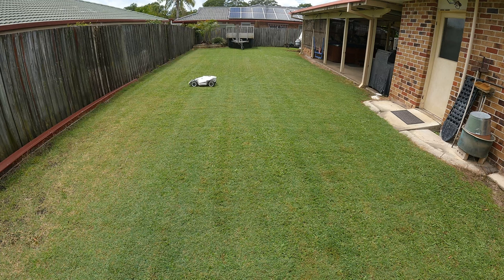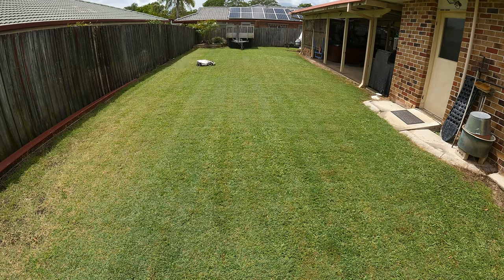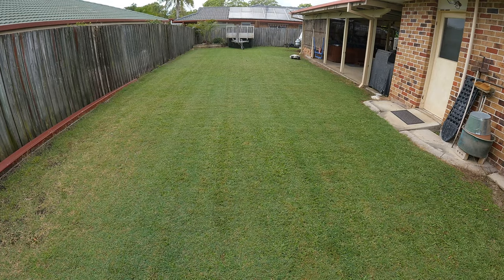This is the Luba 3000 model, which means it will cover up to 3000 square meters. It also has a three hour run time, and after that it'll take 150 minutes to charge from dead.